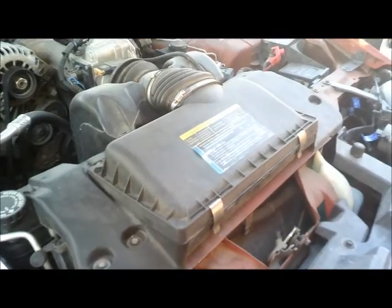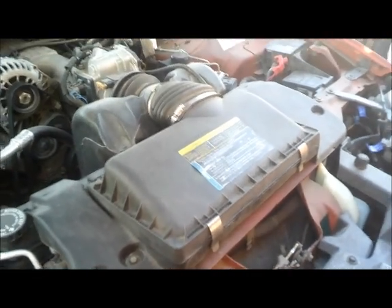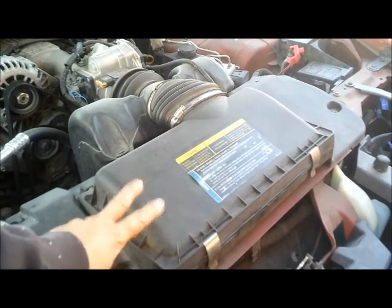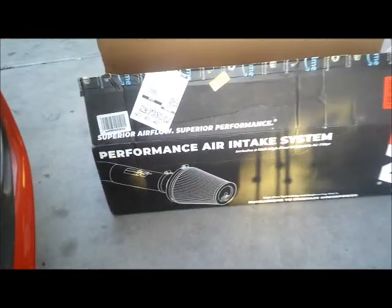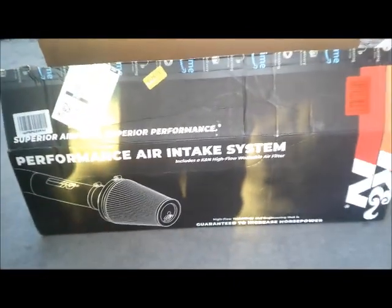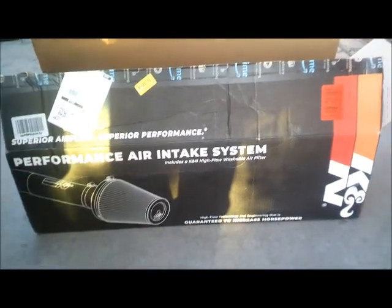So today we will be replacing this air intake system with one that we bought right there from Amazon. And that thing is pricey — it's a $500 kit.